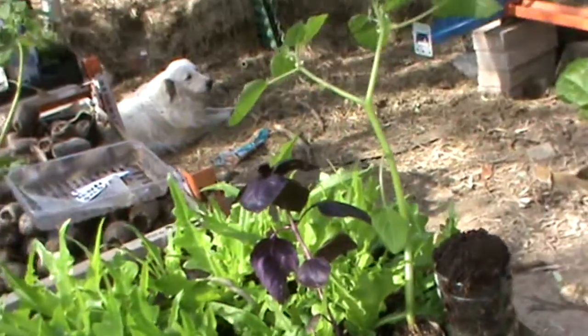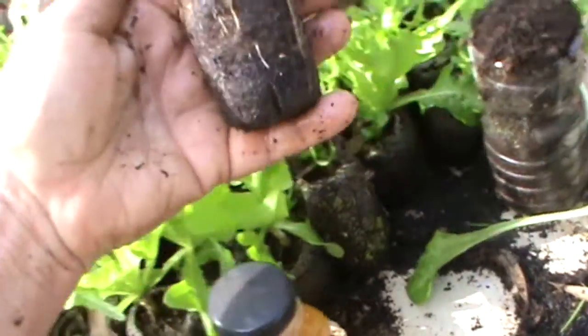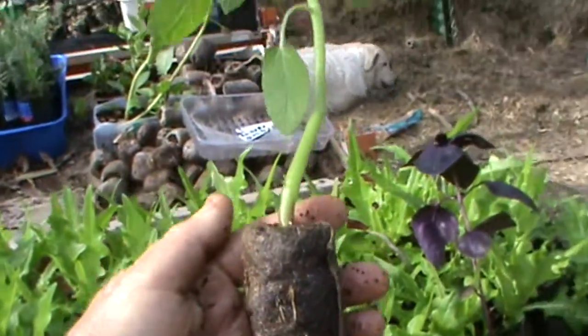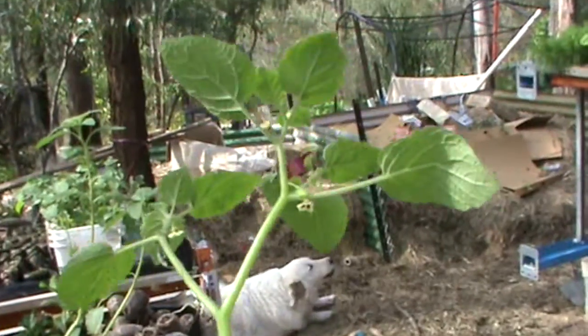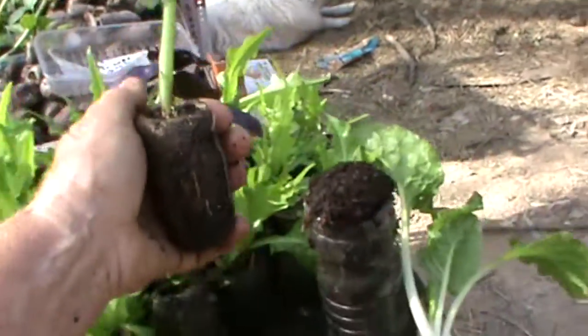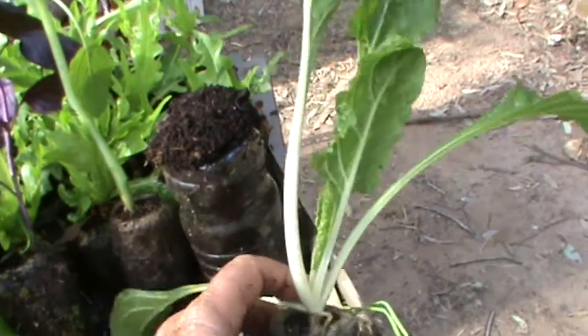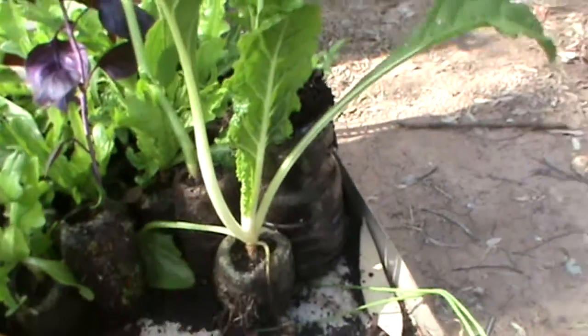That one there is a Cape gooseberry, also in the koi palette, and it's already flowering. It's about 300 to 350mm high, or roughly 12 inches.